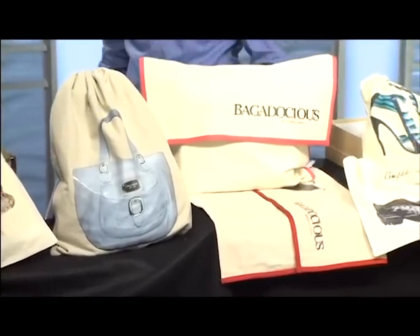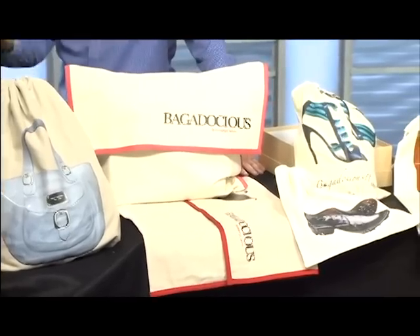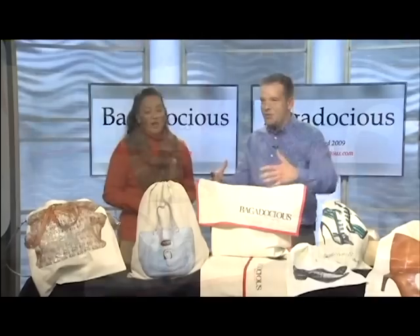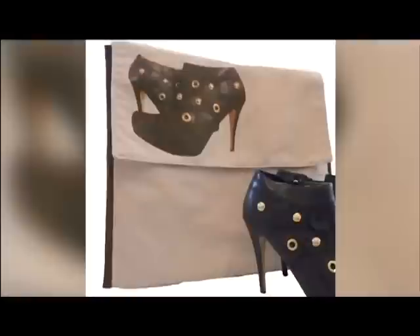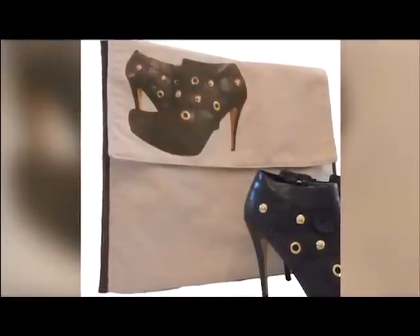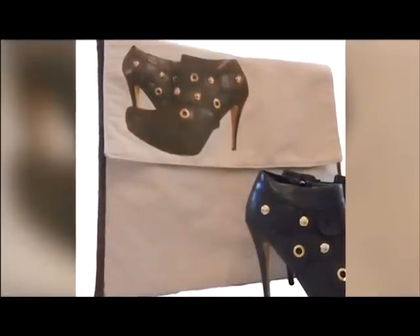People are pinning this on Pinterest and it seems like it's really going around. So how do you get one? What's the process for getting the picture on the bag?